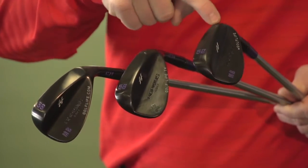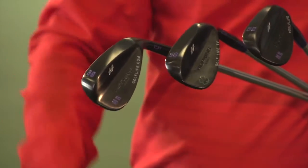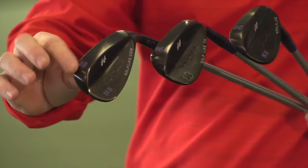On the 52, I actually went with a shelf grind. With the 56, I went ahead and went with a heel-toe grind. And with the 58, I went ahead and went with a heel grind.